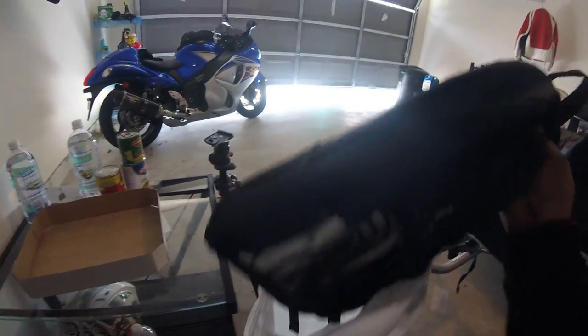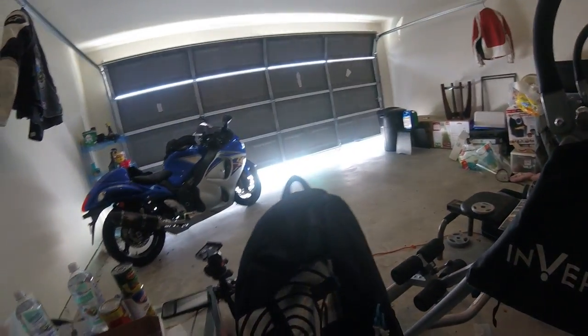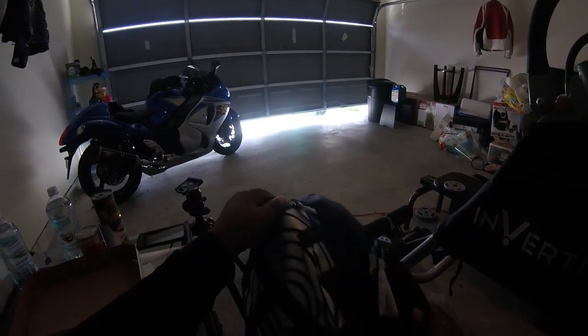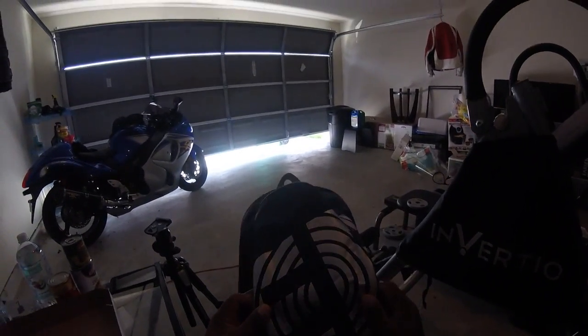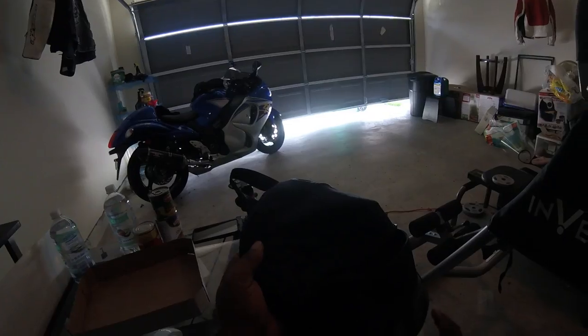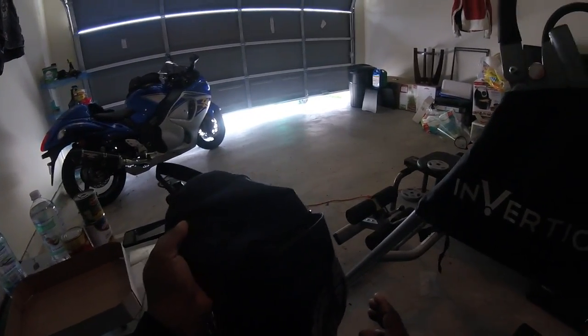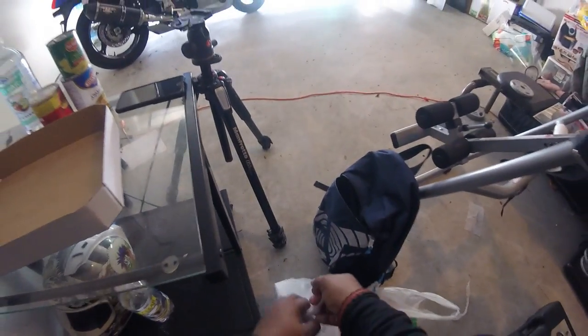I decided to go with this backpack from Goodwill because it's a little bit lower profile. It has this reflective material on it — that way, if a person's out at night and they're moving around, there's a good chance this could help them with visibility so somebody doesn't run them over. So that's our backpack.